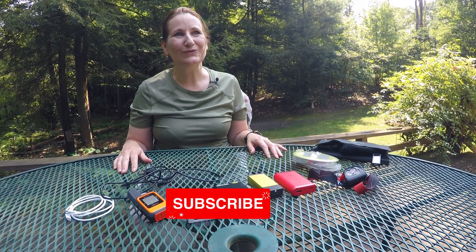Those are my tips for using a solar panel when hiking or backpacking. I hope you found them useful. If you did, be sure to give the video a thumbs up and subscribe to my channel. Thanks for watching.